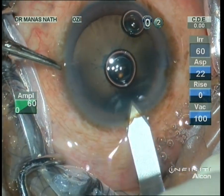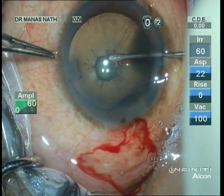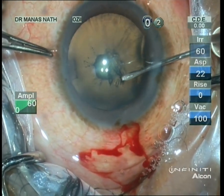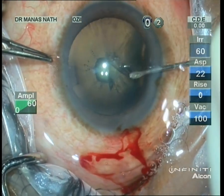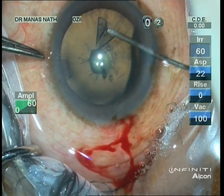So I have to be very careful — the posterior capsule can be thin or can be damaged in those locations. I'm planning to do a capsulorrhexis of around 4.5 to 5 millimeters.